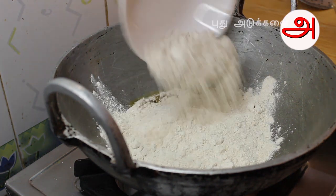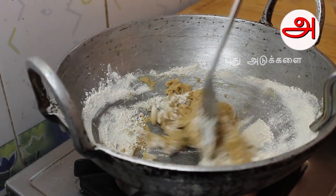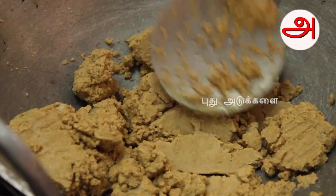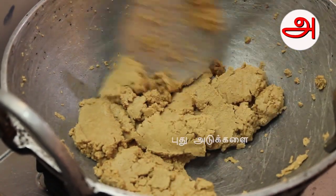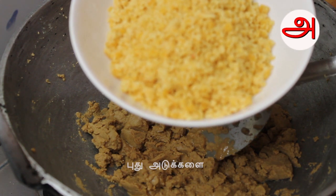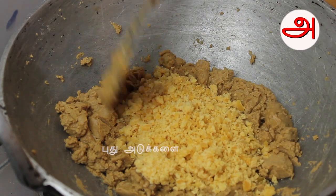If you want to make it in a different way, you can taste it. Now we put 150g in the oven. The stove is very small.